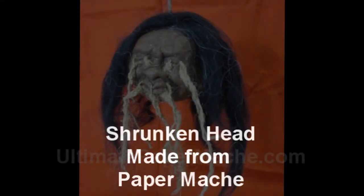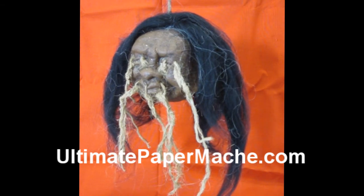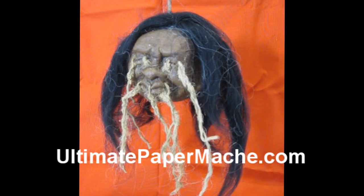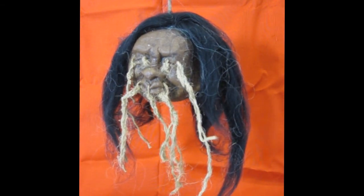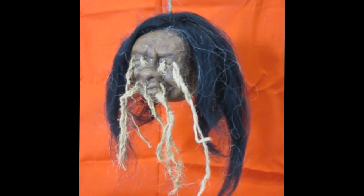Hi, this is Joni from UltimatePaperMache.com. This week, for no obvious reason except it's Halloween I guess, I made a paper mache shrunken head. Doing the research, I learned a lot more about shrunken heads than I ever thought I needed to know.